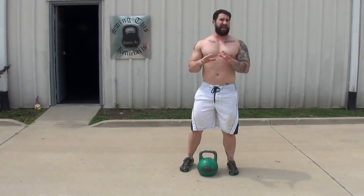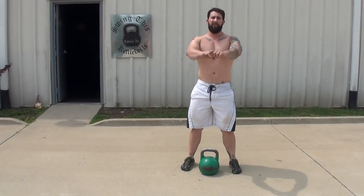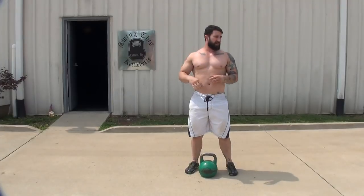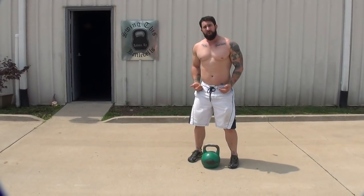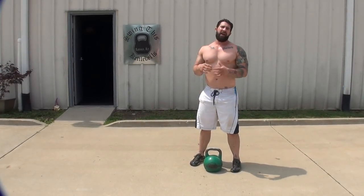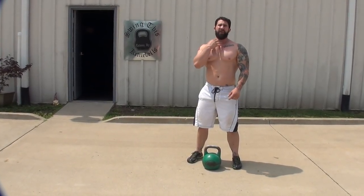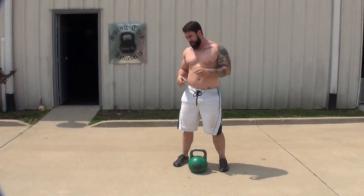We're going to do some basic kettlebell swings — there are so many different variations you can get into. You can do American swings overhead, you can do a squatting type swing. But what I'm going to show you is just a regular Russian kettlebell swing that has more focus on the posterior chain — less quads, more hips, hamstrings, and back. So first thing: when you swing a kettlebell, we don't want any breaks in the spine.